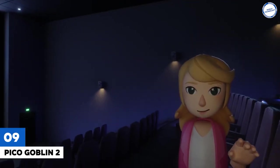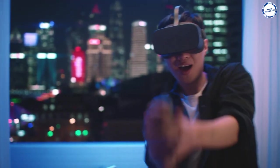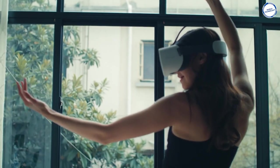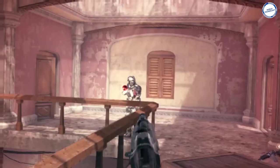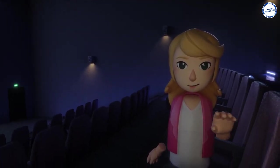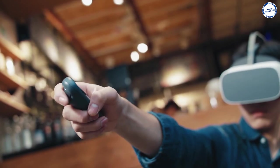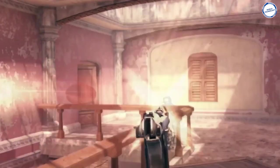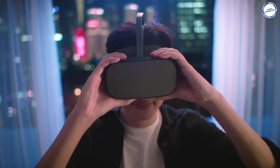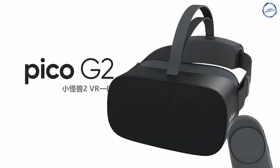Pico Goblin 2: The Pico Goblin 2 is the second installment in the Goblin series and is lighter with better features and functionality than its predecessor. It's small and portable with improved battery life and better picture display. Due to its counter-rated battery design, the G2 is comfortable to wear and lightweight, weighing 268 grams — almost 40% less than the original Goblin. The Pico Goblin 2 features a 3K LCD display with a screen resolution of 1440x1600, a PPI of 615, and a refresh rate of 90Hz, offering a fantastic viewing experience with better, brighter, and clearer picture quality. A Qualcomm Snapdragon 835 processor powers the device with 4GB high-speed LPDDR4-1866 RAM. The Pico Goblin 2 is available at $299.